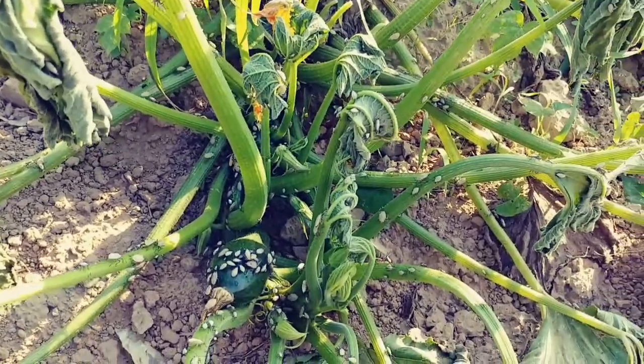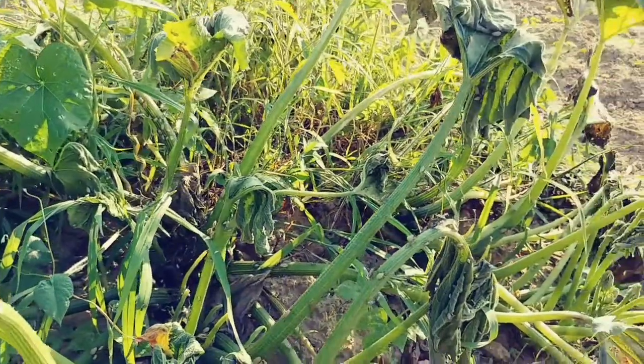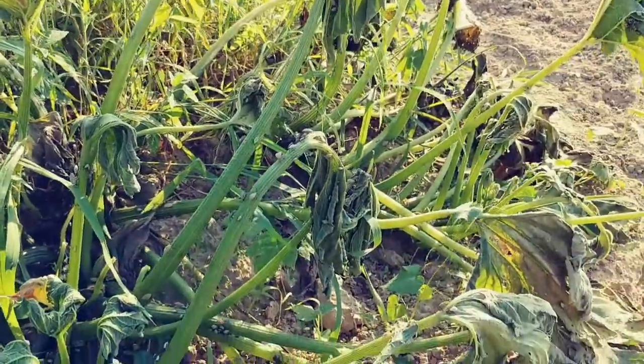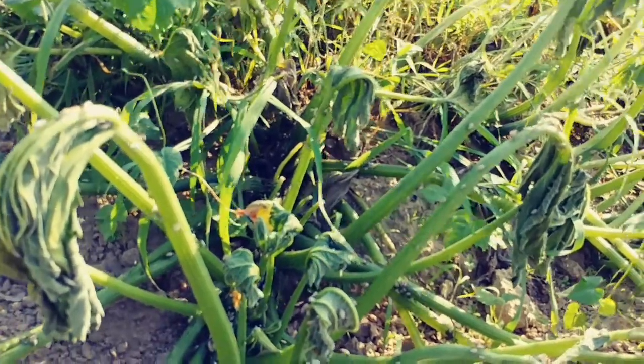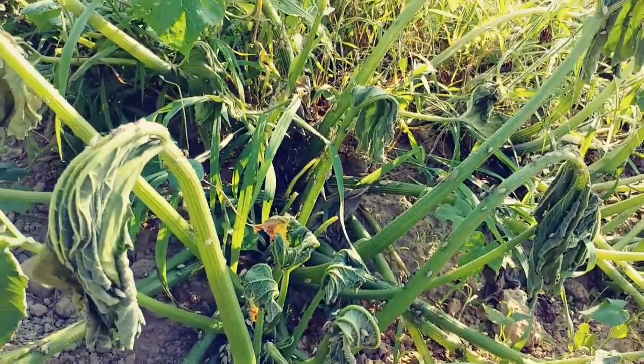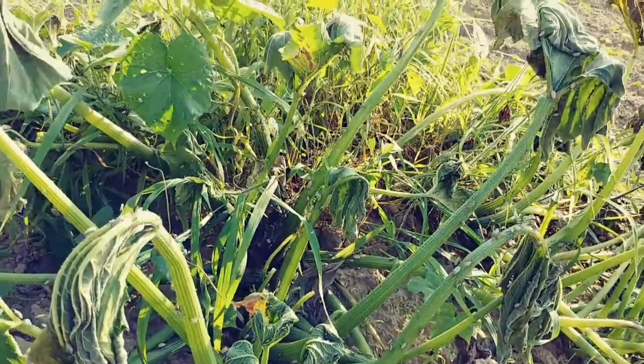What in the fuck have we got here? Yesterday, this squash plant was all standing up beautiful. The leaves were all straight and unwilted. The damn flowers was blooming, and there was squashes and zucchinis getting ready to bloom and come all out. Today, I come out here and it's all wilted up.